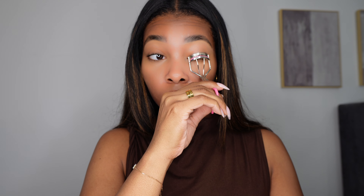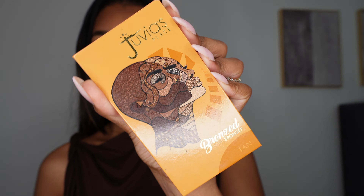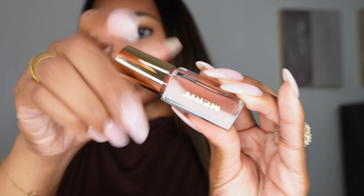For mascara, I'm curling my lashes and using my Yves Saint Laurent Lash Clash mascara — just a couple of coats, nothing too crazy. Then using the Fenty Beauty cream blush, lightly tapping on my cheeks for a flushed look. I'm going in with my Juvia's Place bronzer to add dimension and a nice bronzy look, and finishing with my Merit lip oil — I love this lip oil, it looks so beautiful.